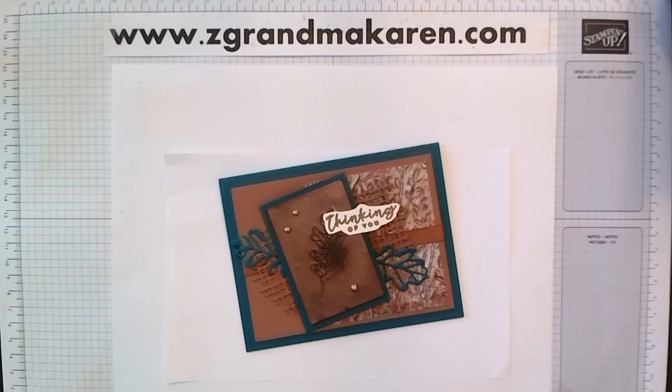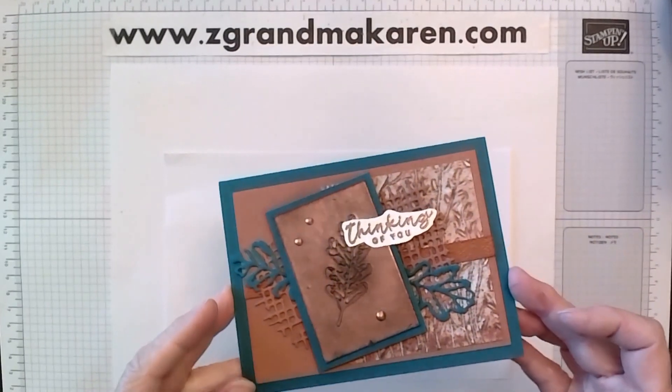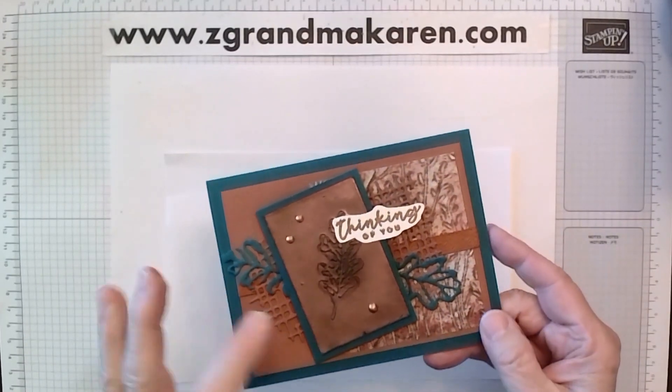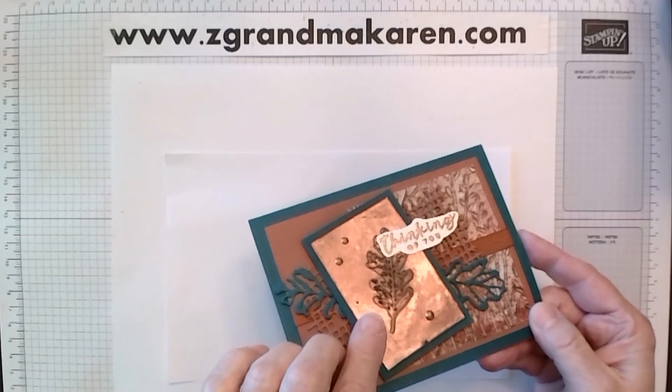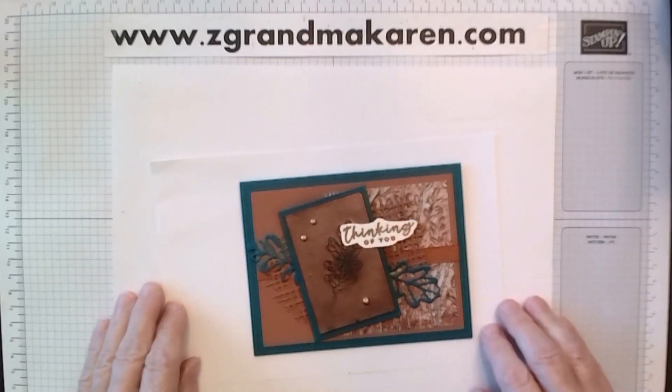Hi Stampers! This is Karen Phillip. I'm a Stampin' Up! demonstrator and I'm pleased to show you how to make this card. The technique today is Faux Metal. That's what this little design looks like — it's embossed right into a metal piece. So let's get started.